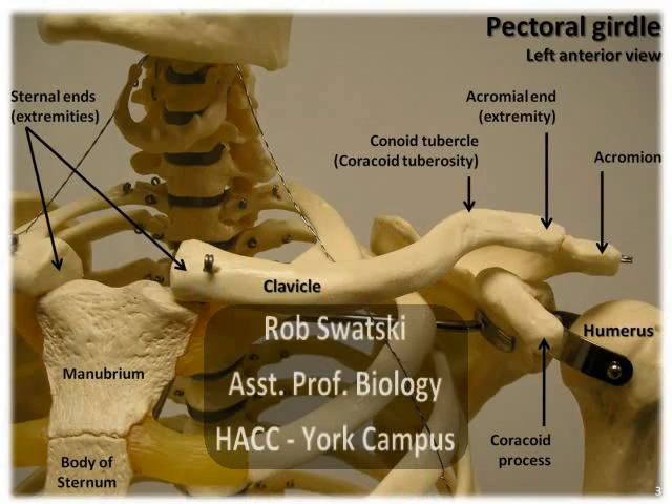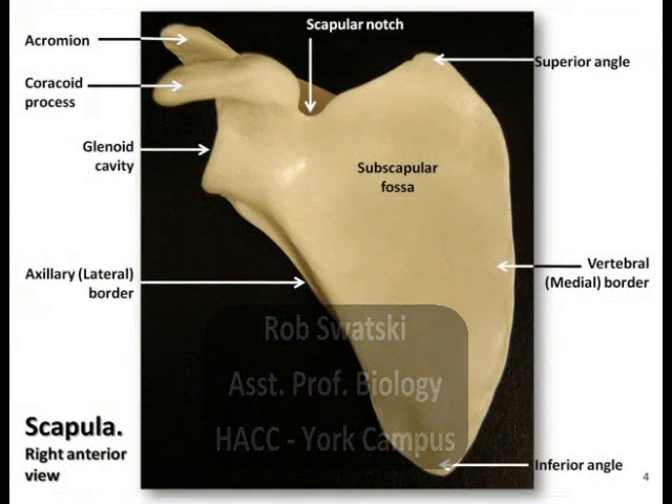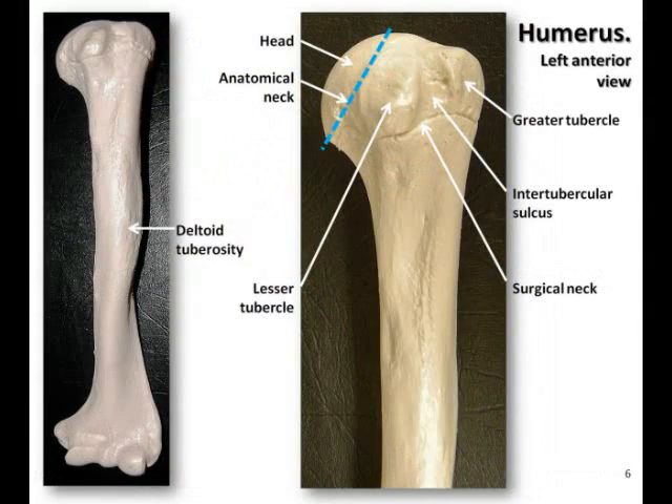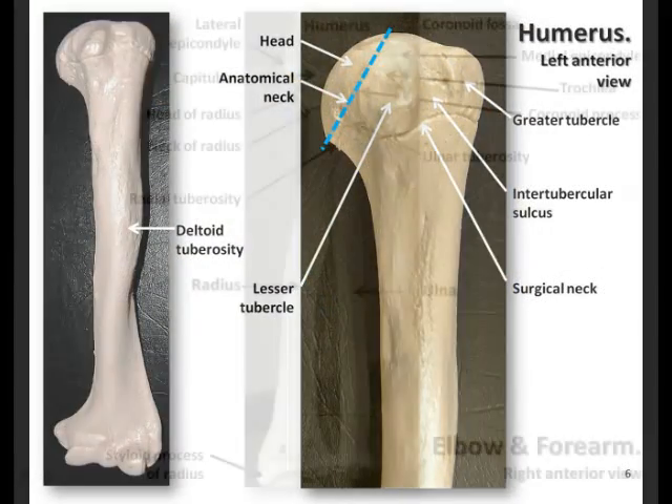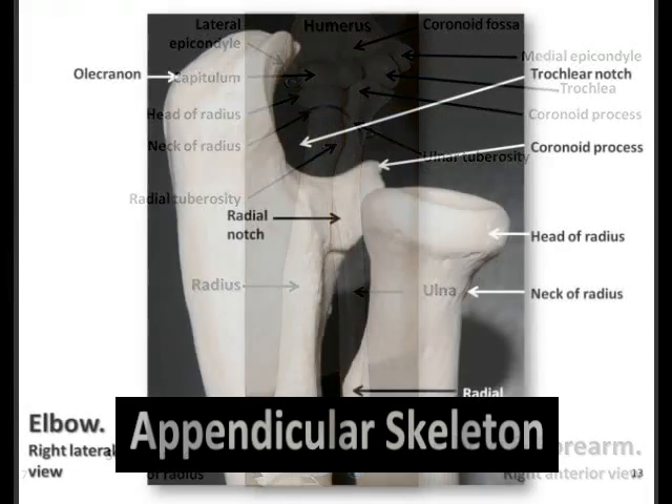Hello, this is Rob Swatsky from the York campus of Harrisburg Area Community College in York, Pennsylvania, and this is the first of a series of podcasts reviewing the bones and bony landmarks of the appendicular skeleton.